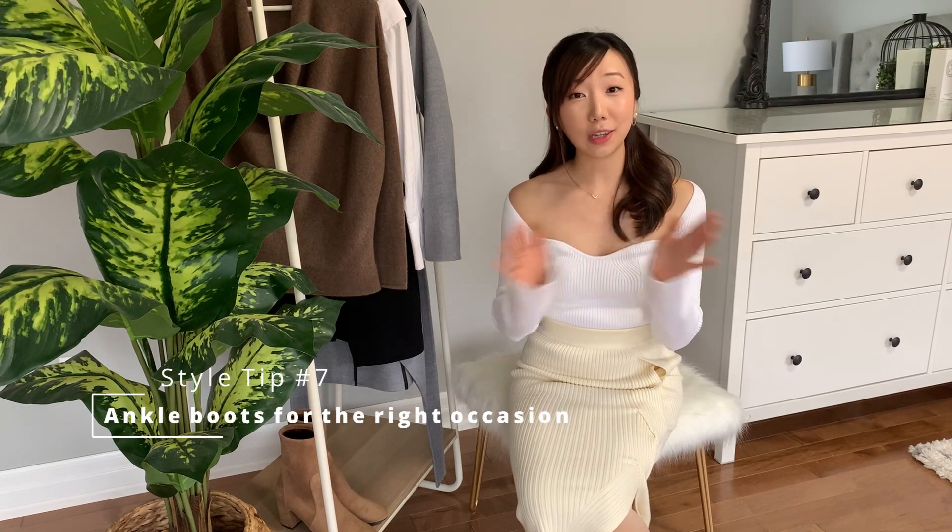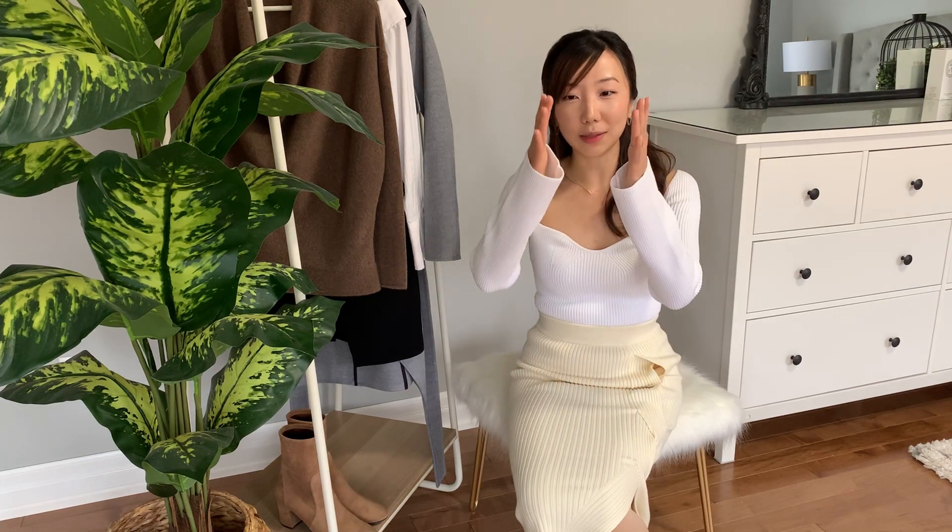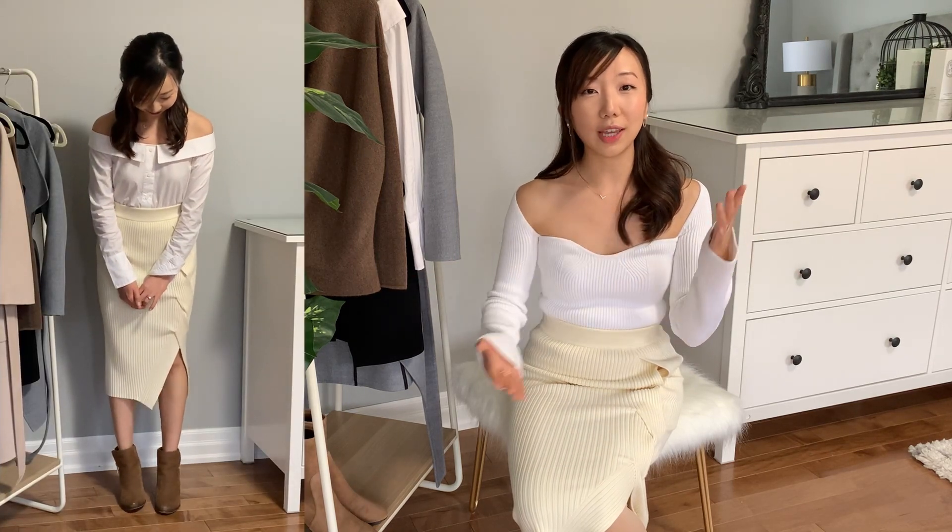Style tip number seven is comparing sock ankle boots and wider ankle boots. I love both for different occasions, but if you really want to elongate and have your legs be continuous with your shoes, I'd pick sock ankle boots — they work great under dresses and skirts. However, if you have longer feet or a bigger shoe size, stay away from sock booties because the contrast with your ankle will make your foot appear larger. Wider ankle boots are great casually, but that horizontal line where the shoe starts can cut off the sleek appearance you're going for.